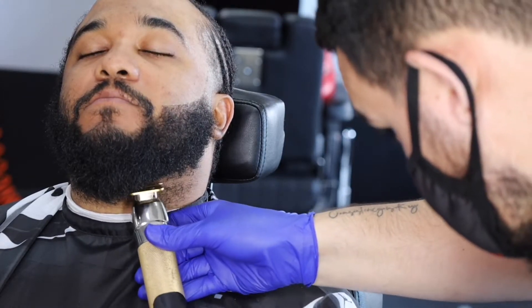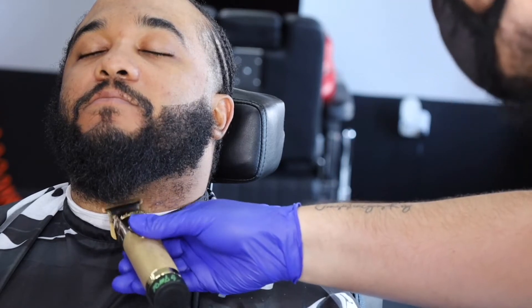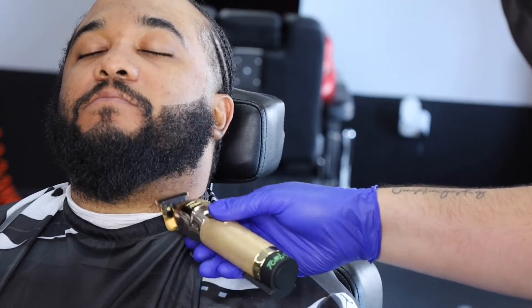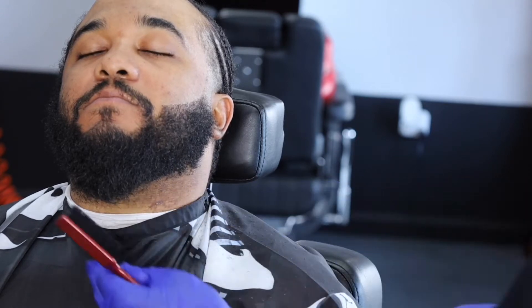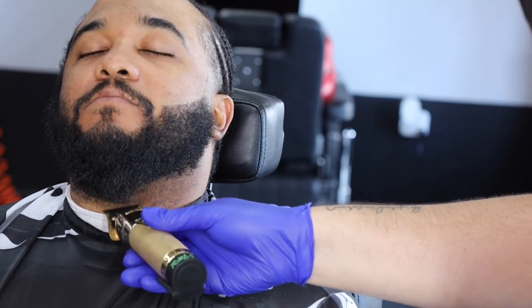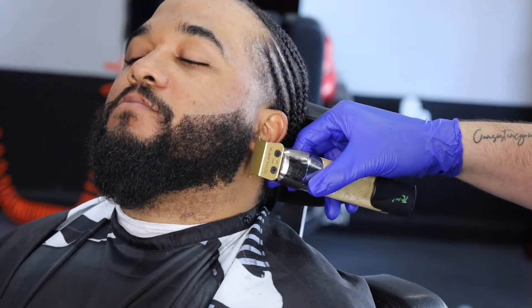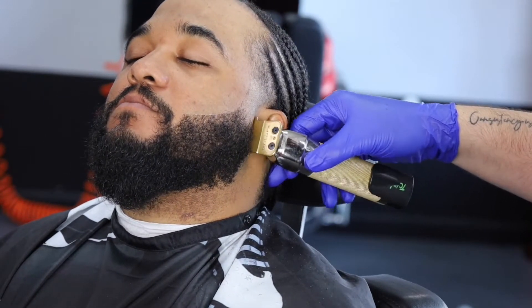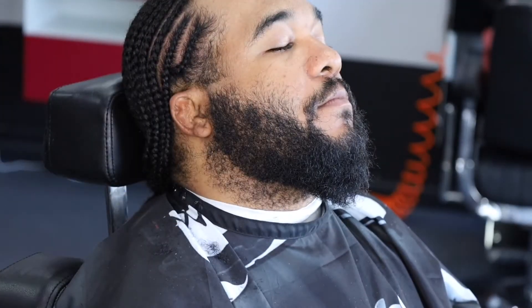We're bringing that line under his beard in, making sure it's crispy, cleaning up under the beard. This man came in wolfing — guy hasn't gotten a haircut for a while. I had to bless Monster Mike. Making sure to hit the back of the line up again.